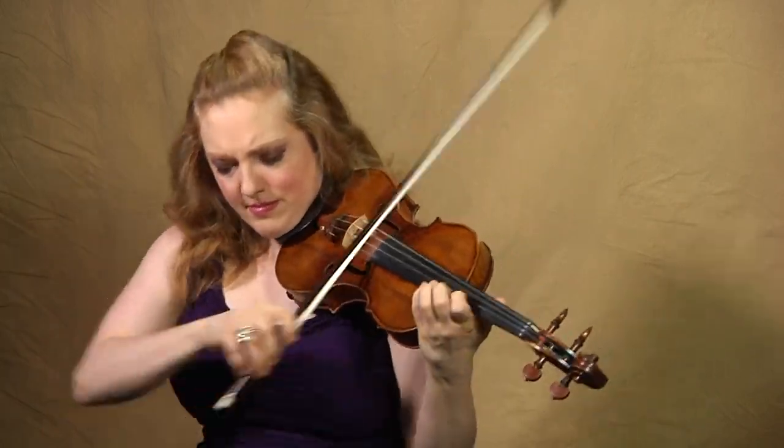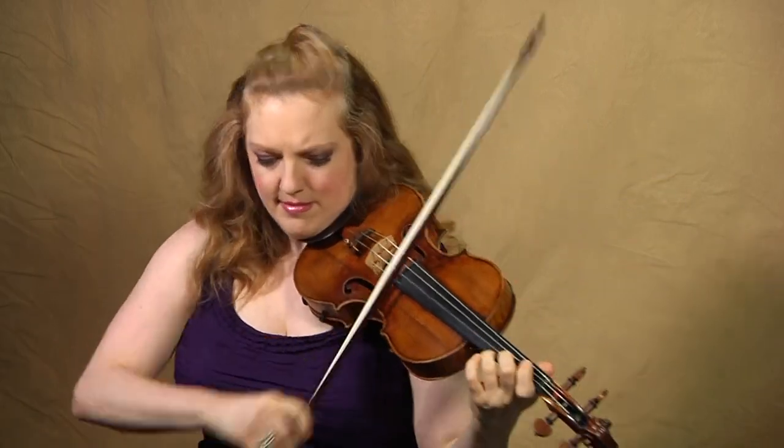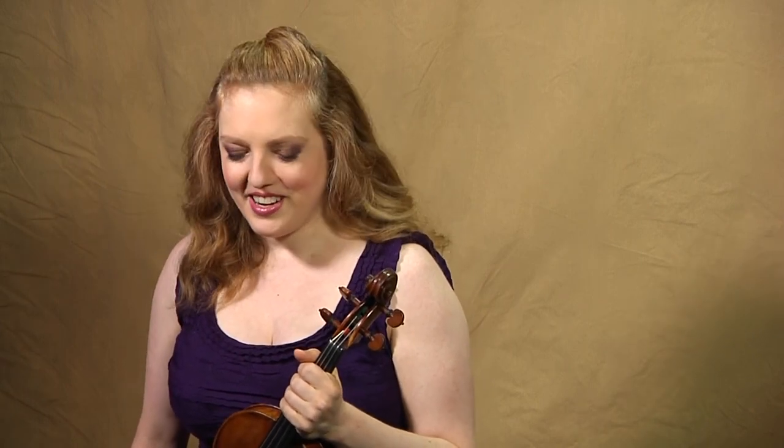Now here we are at G major, and we're about halfway through the fugue — not literally, but kind of structurally. We're at our midpoint, and of course we're one circle of the fifth off from the home key of C major, so this makes sense. Take all the time in the world after that big G chord. Let it ring, take your time before going on.